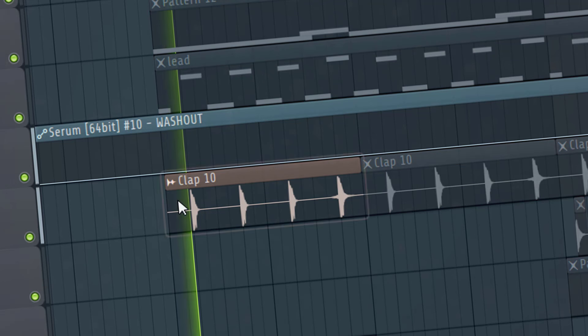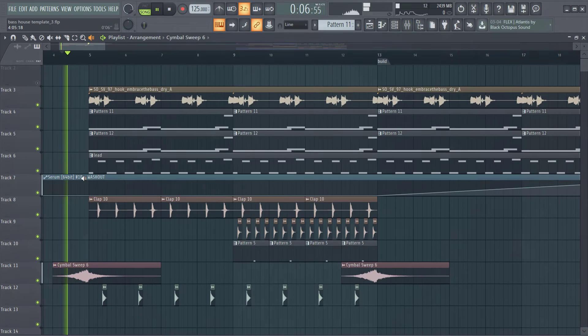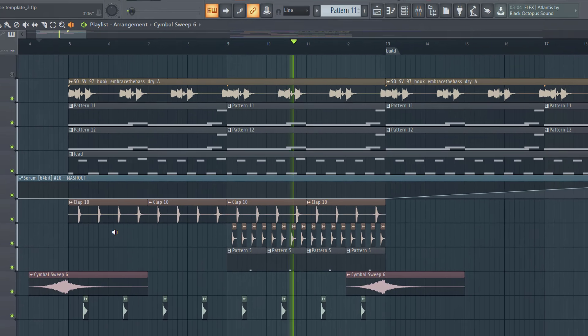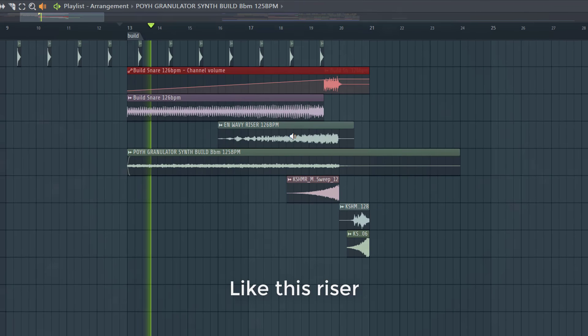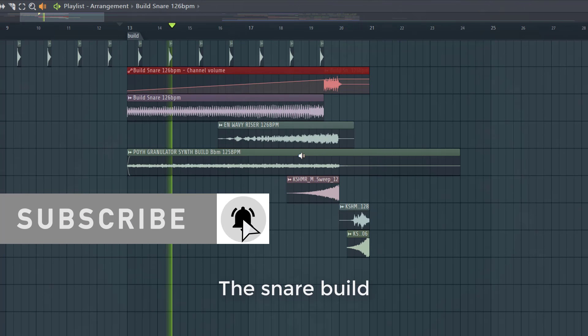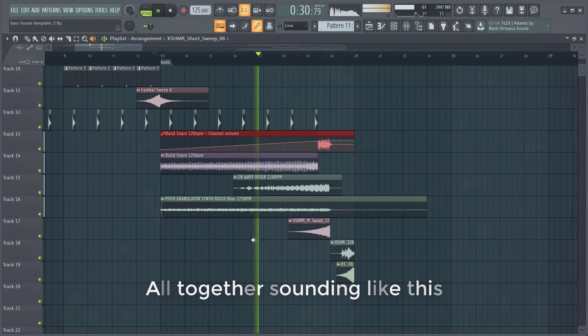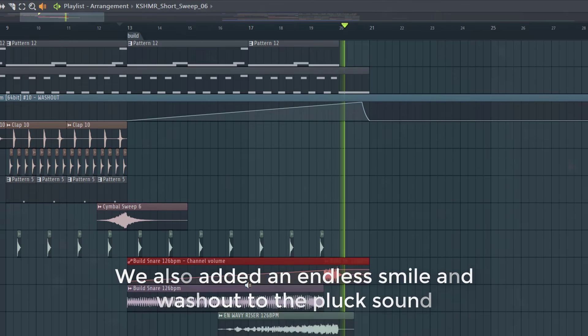Now let's dive into the drums of the breakdown. To create a build-up, we added some risers: this riser, this one, the snare build, reverse crash, and ground fall. All together sounding like this. We also added an endless snare roll and white noise out of the kick to the build-up.